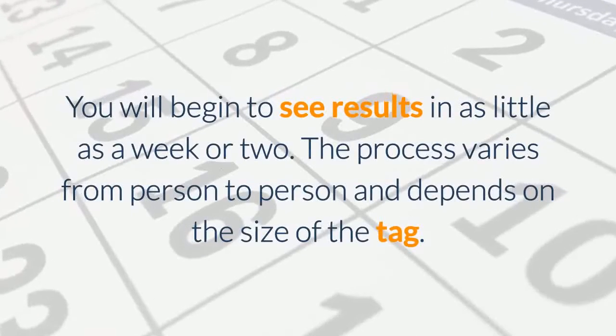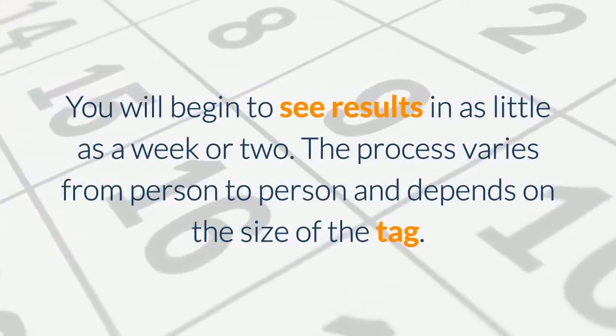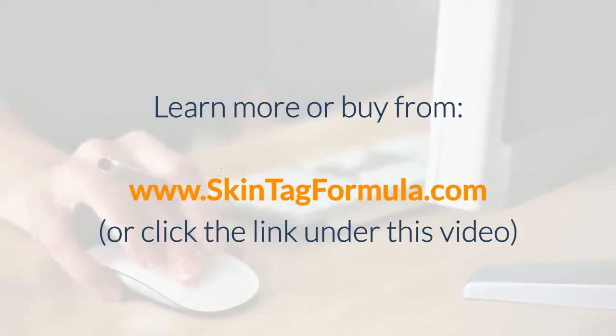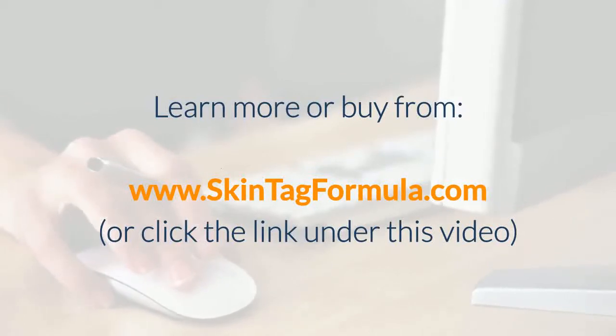You will begin to see results in as little as a week or two. The process varies from person to person and depends on the size of the tag. Learn more or buy from www.skintagformula.com or click the link under this video.